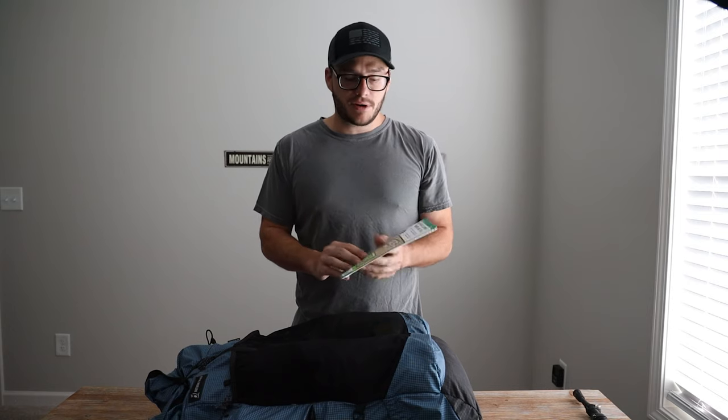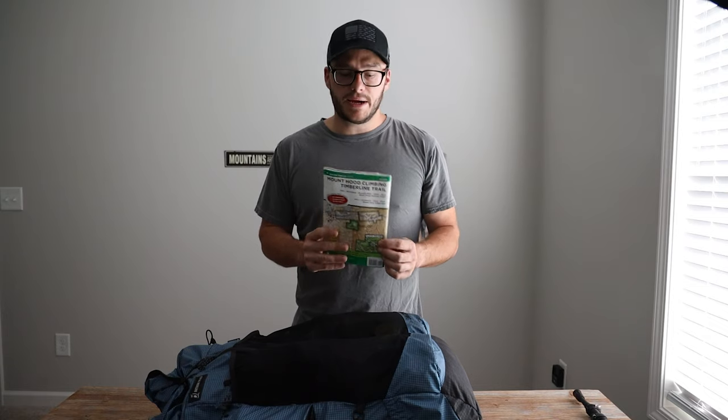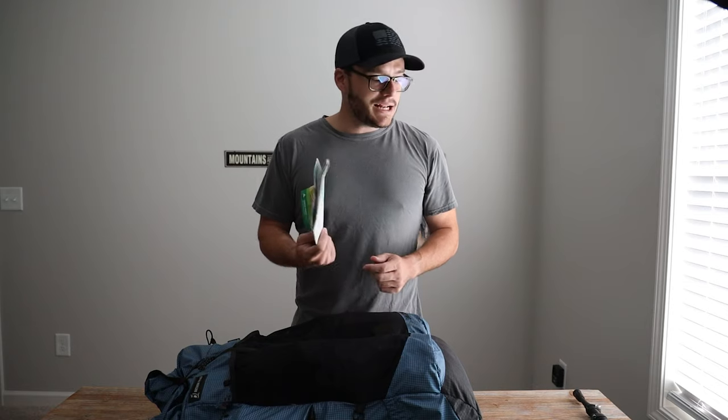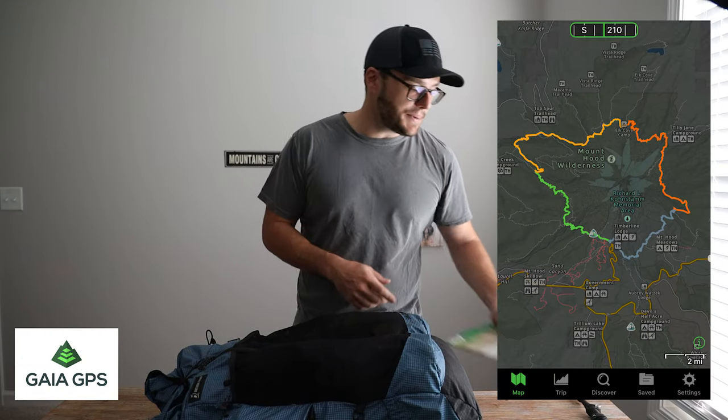I had maps — one of the best maps recommended for the Timberline Trail. I used my Gaia app for the most part, but I had this backup paper map. I always believe in having a good paper map. I also had a detour map in here for the part of the trail with blowdown. I didn't end up using it at all — the app did pretty well — but I wanted it as a backup.